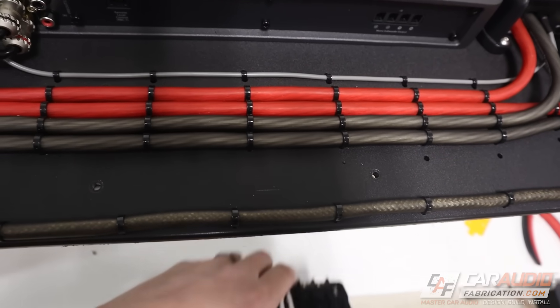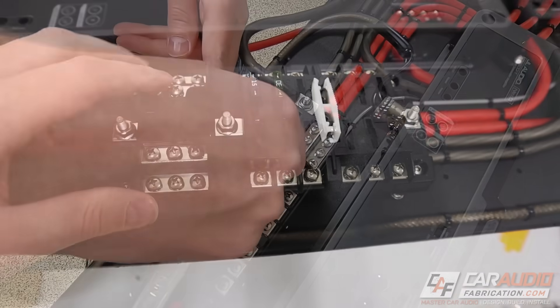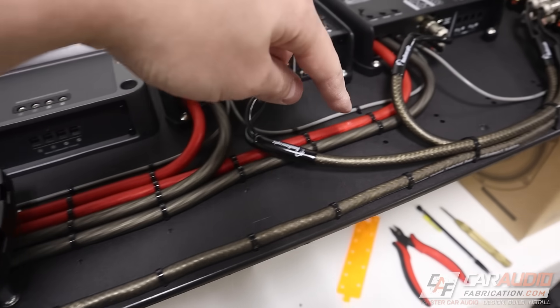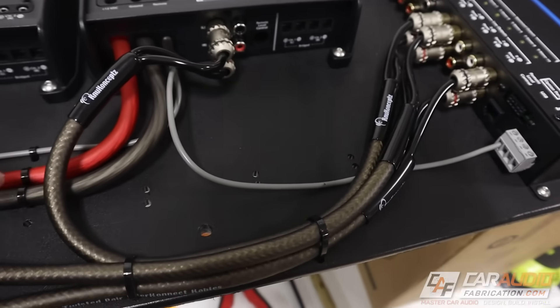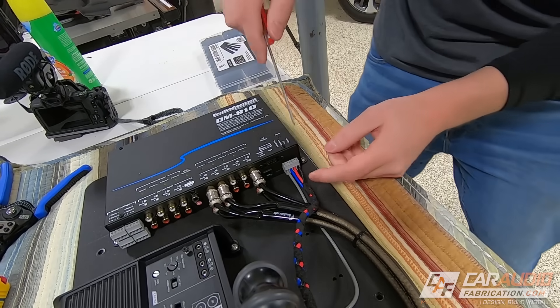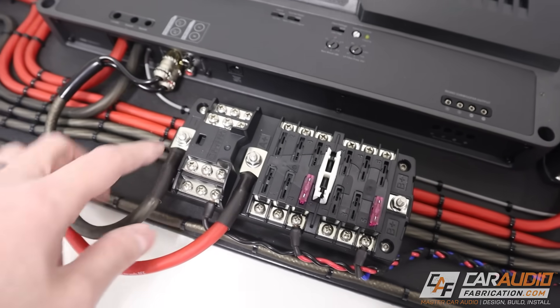With everything mounted on the rack I can now re-add that auxiliary fuse block. I'm going to run leads from my distribution blocks to it, and I also have a couple of leads that will run along the path to where it's going to be mounted. Those leads are going to run over to the amp so I can tell it to turn on and provide the 12-volt constant and ground. Now all the wiring is connected to the fuse block — let me explain this quickly.